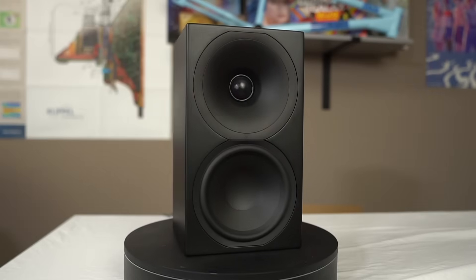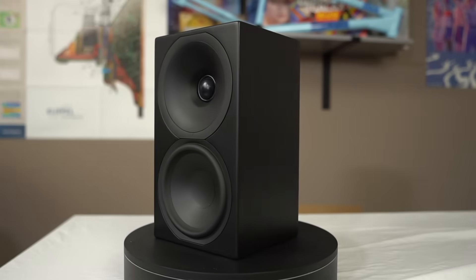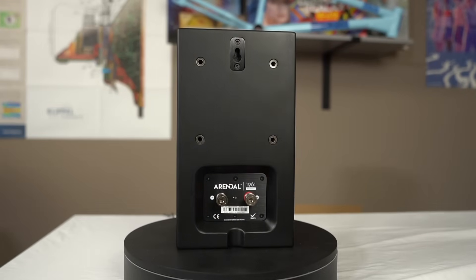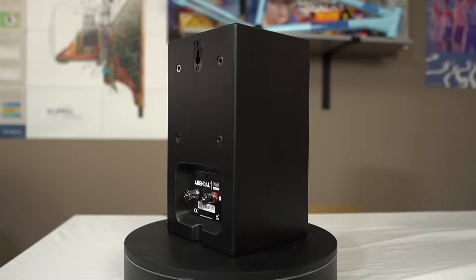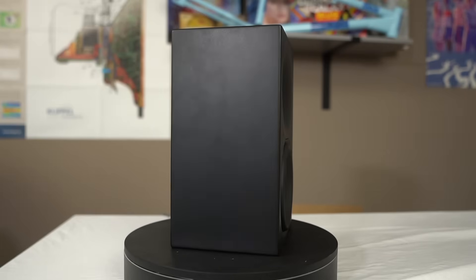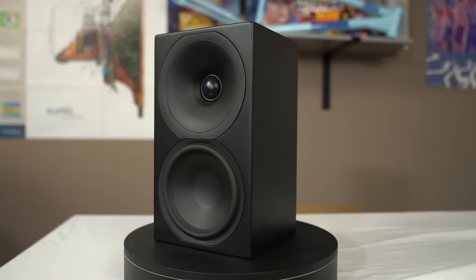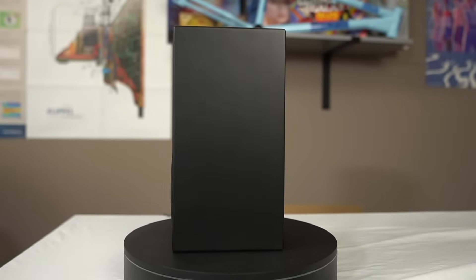This is a two-way design with a 28 millimeter tweeter in a waveguide. It has a five and a half inch mid-woofer in a sealed enclosure, very, very small, with a crossover frequency of about 1500 hertz, and they cost $799 per pair. I believe that does include free shipping, at least in the U.S.